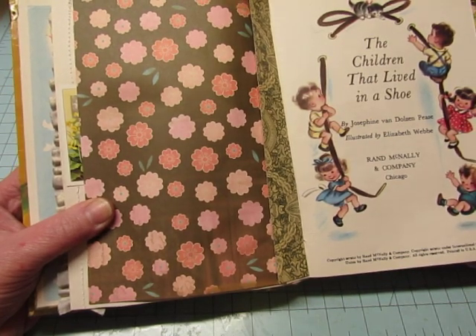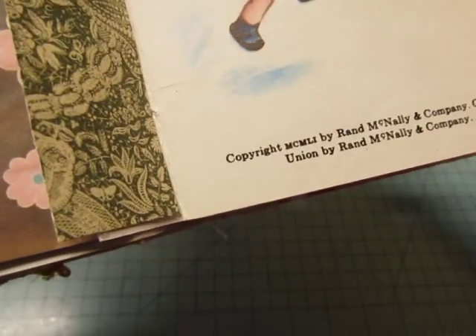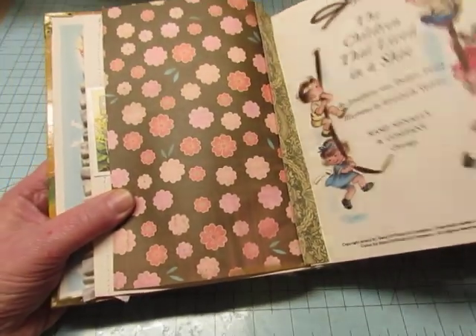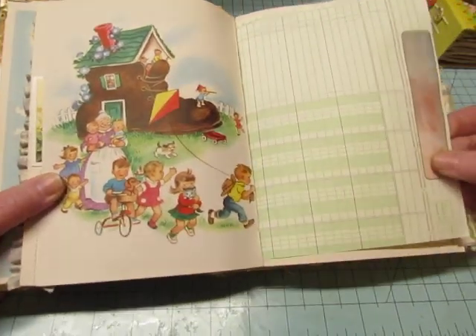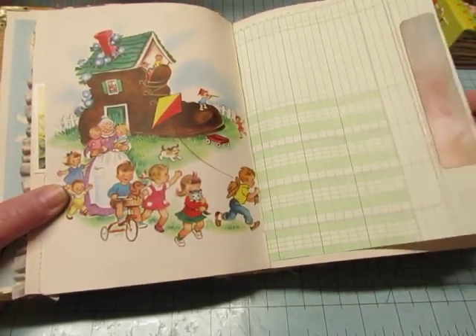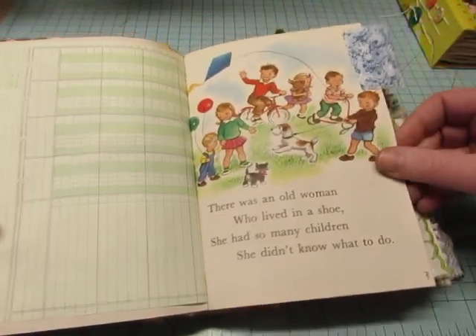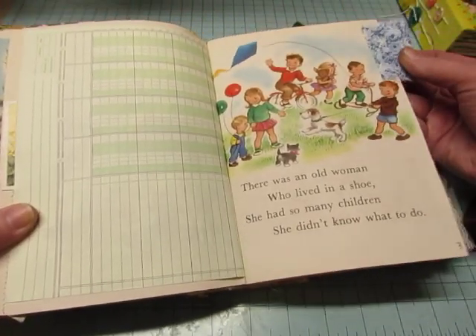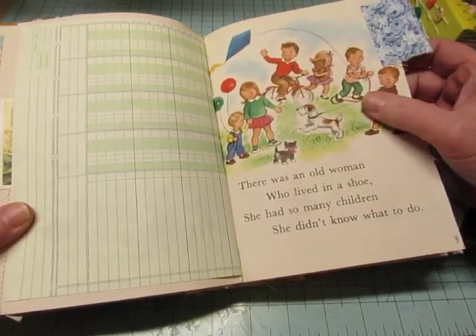The copyright on this looks like 1951 — it's in Roman numerals, but I think that's 51. This little band here is from the kit. I added some fabric tabs. I was going to put something hanging on there — I didn't do that, but I will.